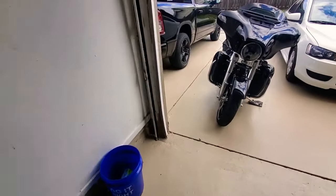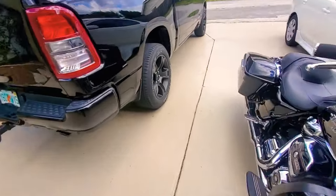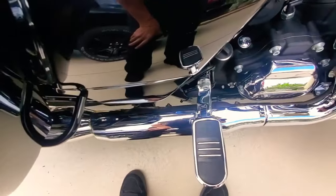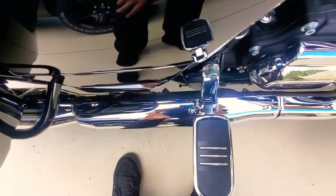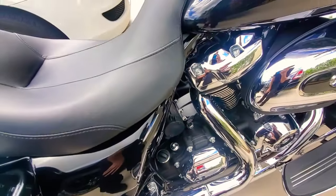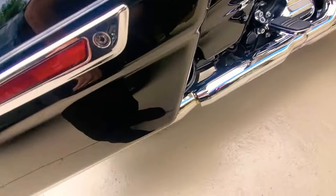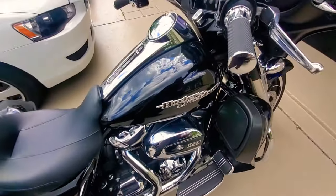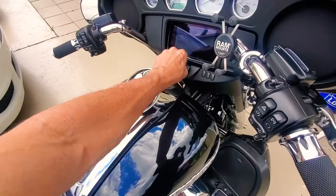It was so much simpler than actually cutting it out and re-welding the whole pipe. As you can see, it still looks like the cat is in there, so it's not going to look like somebody's tampered with it or anything like that. But now it's hollow — there's nothing in it.